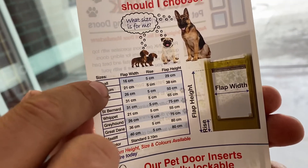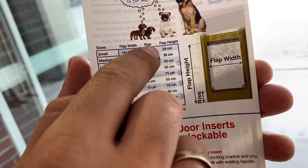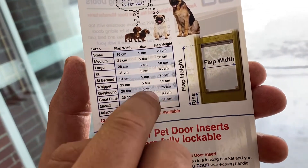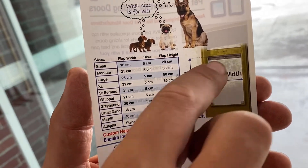Let's discuss the small size. The flap width is 16 centimeters, the rise is 5 centimeters, which is always the same, and the flap height is 29 centimeters from the top up to flap height.